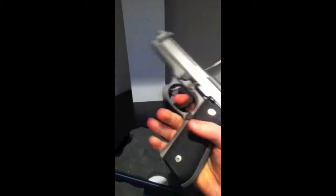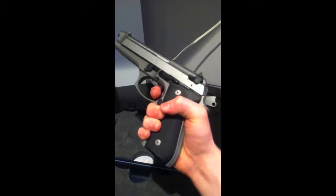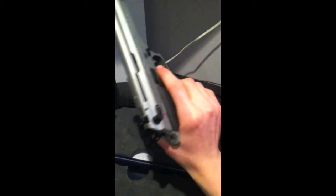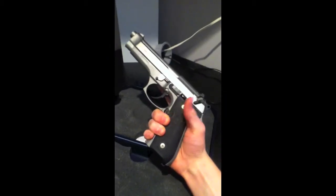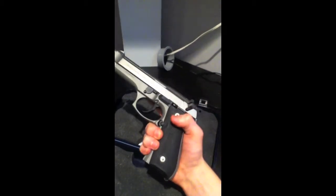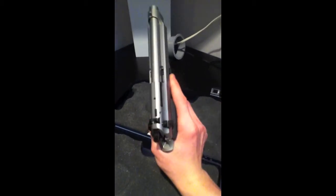Cock the weapon back — single action trigger, very crisp, very light, very nice. I love the trigger on this weapon especially when it's cocked back. If you've ever watched Die Hard, you see John McClane constantly hammering out rounds with his 92 — that is doable and it feels very nice. I love it, the trigger's very nice. On most guns a lot of people don't buy them because of the triggers, but personally I like it.